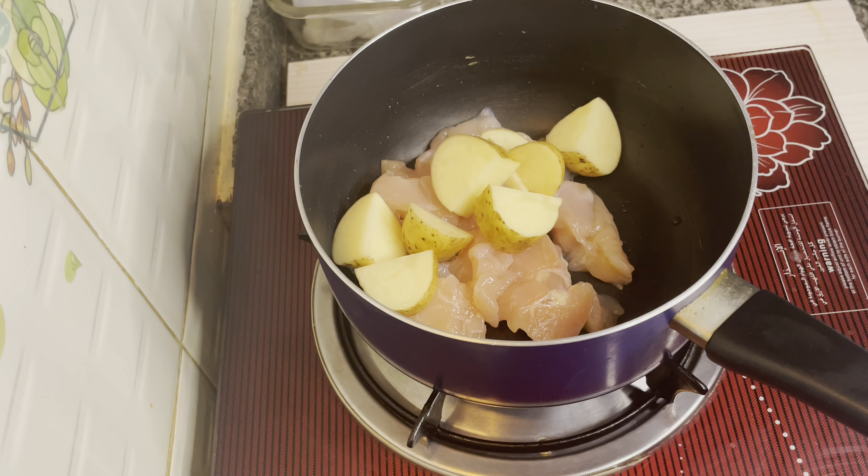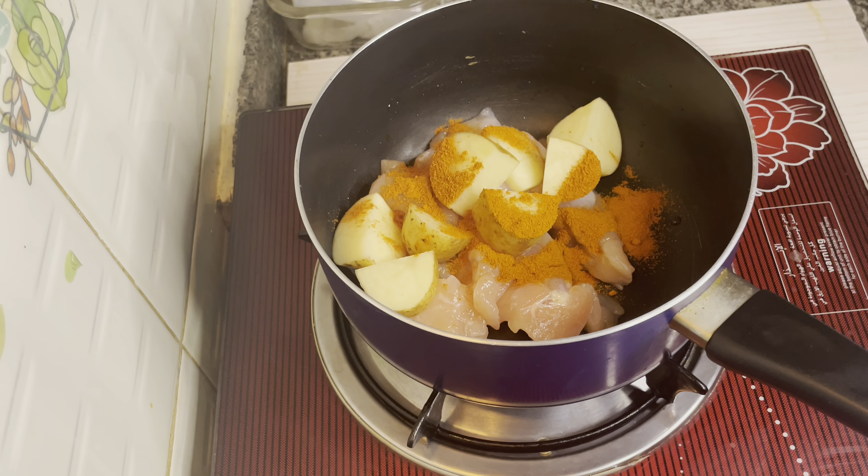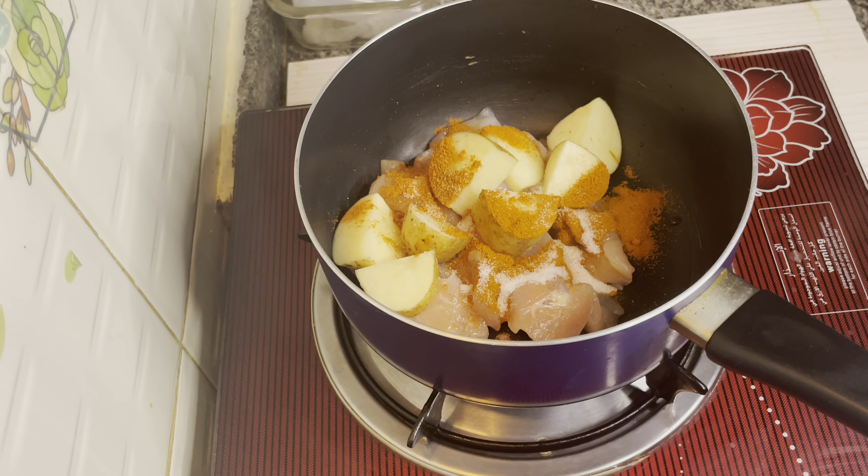For this, I am going to add ingredients into a medium-sized bowl. I am going to add masala — chili powder, salt, and 1 and a half spoon of garam masala.